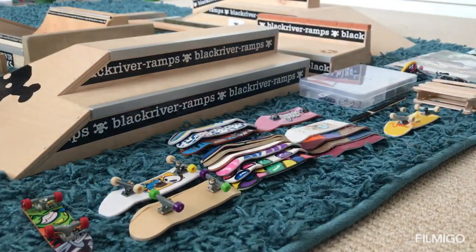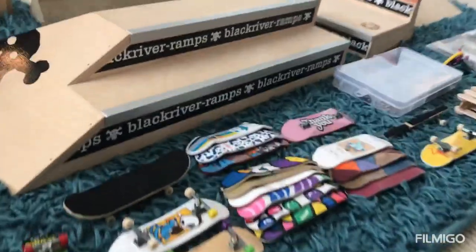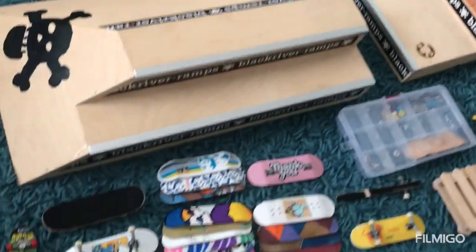Hey guys, welcome back to the channel! Today we are going to be showing you my fingerboard collection. Here's my fingerboard collection — as you can see, quite a lot of stuff.